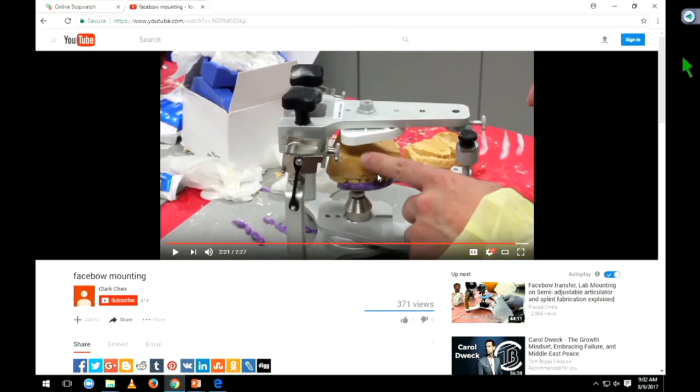Once we make our face bow record and this is mounted, this is mimicking what the patient has. If we were to ask, what is the purpose of a face bow measurement? The answer is: the purpose of a face bow is to orient the patient's maxillary casts relative to the hinge axis. If we ask you in clinic what's the purpose of the face bow, you would say: the purpose of the face bow is to mount the patient's maxillary casts in relation to the hinge axis.